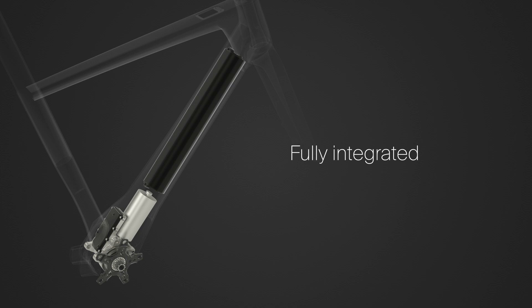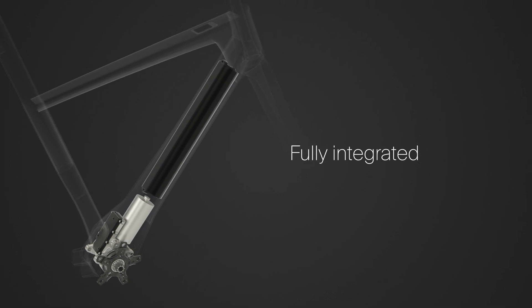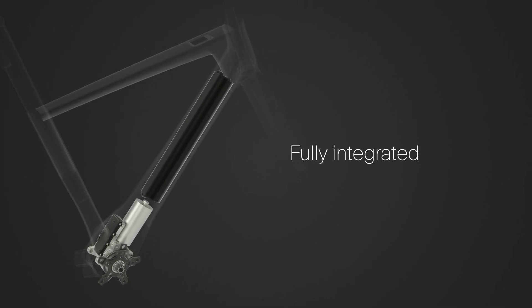The lithium-ion battery is mounted in the down tube. It combines low weight with an energy capacity of 250 Wh.